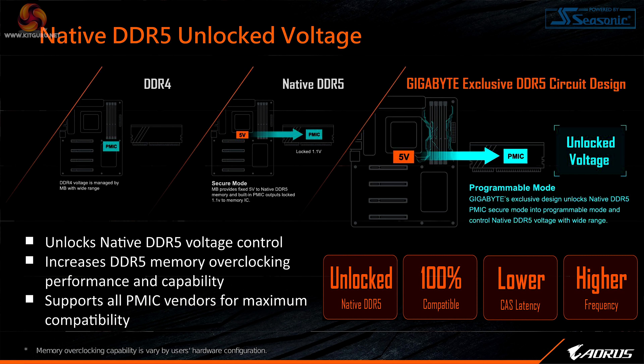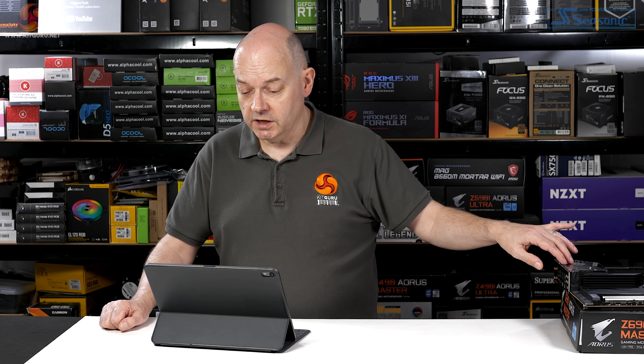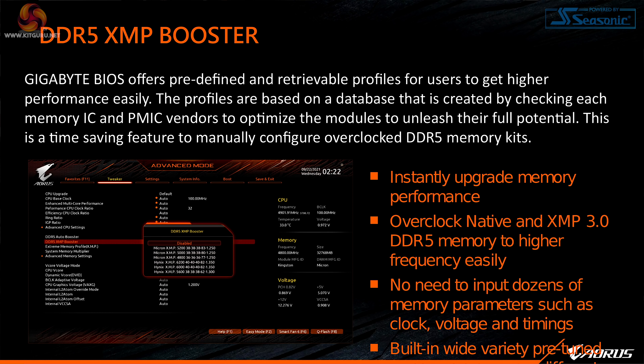Native DDR5 unlocked voltage — this is not a Gigabyte thing, this is how DDR5 works; the power is converted in the module itself. Auto boost DDR5 frequency to 5000MHz is something we're expecting to see in BIOS updates coming rather than currently available, although it's possible this motherboard supports it out of the box. Just as your processor has turbo where speed varies with workload, DDR5 can also automatically boost in response to workload.